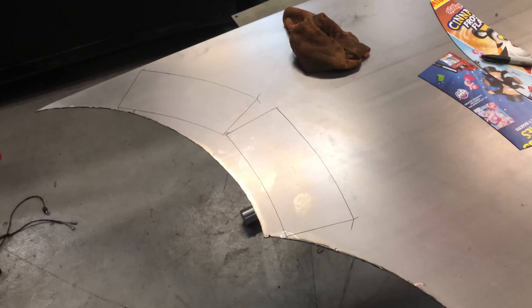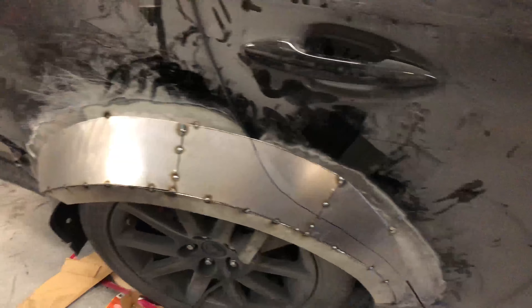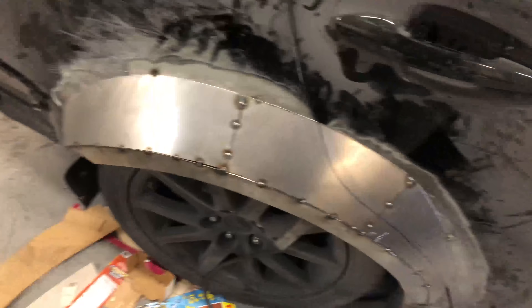There it is, pieces cut out just like that. I still need to mock up a little flat piece on that one, but right now I can clip all these edges, bend them up, and see how she looks. There it is all tacked in place - I forgot to show you me doing the work because I suck at this, but I'll show you on the other side when I get there.